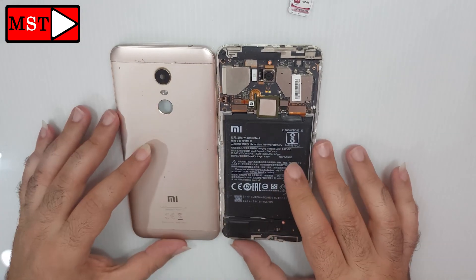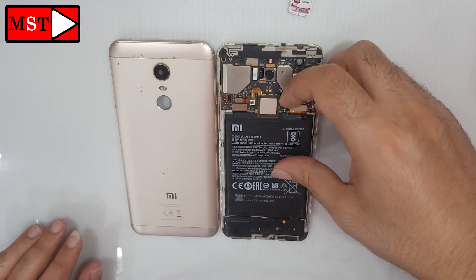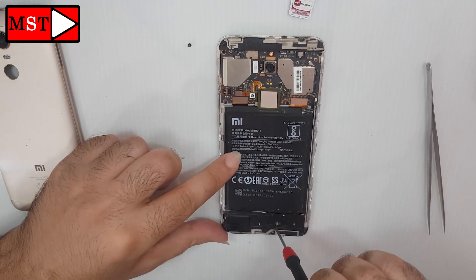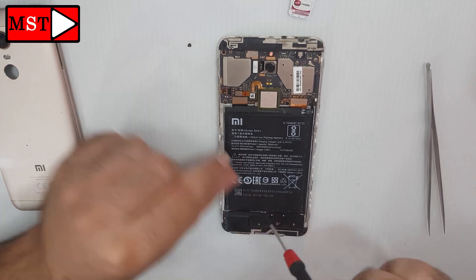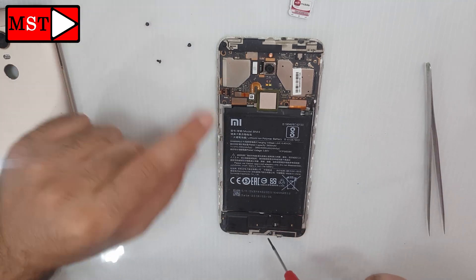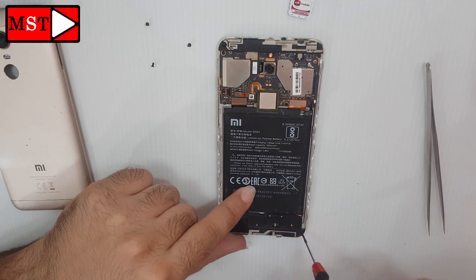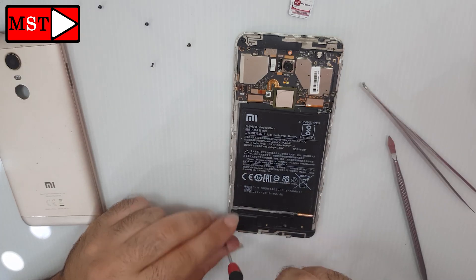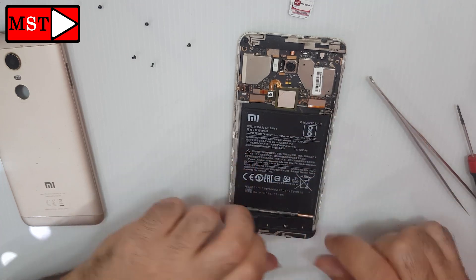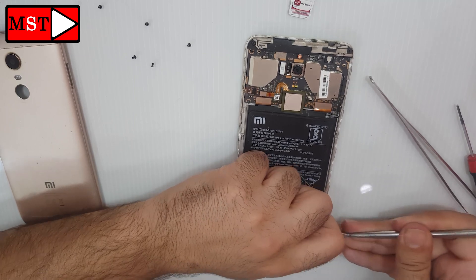Disconnect the battery and remove all screws from the bottom. Remove the plastic piece containing the ringer. We need to take down the charging board — it's underneath. You can push it using a plastic tool.